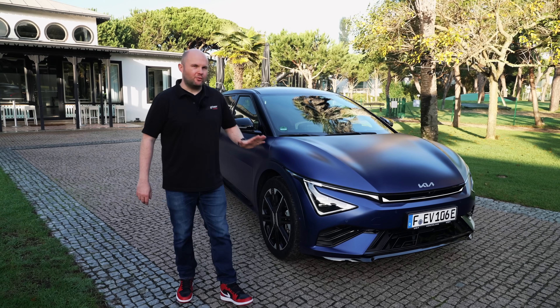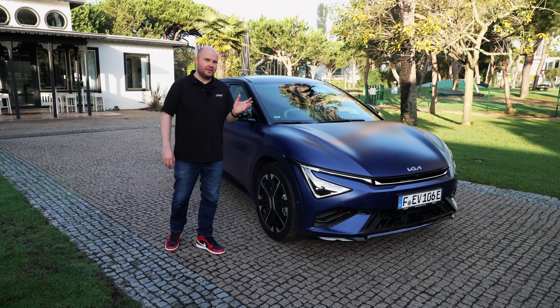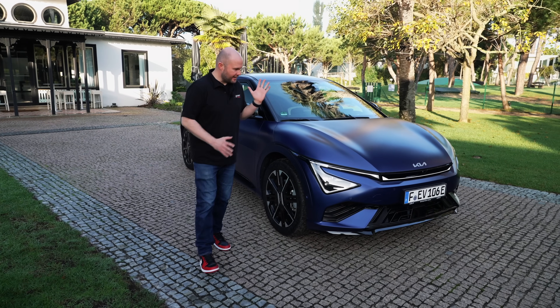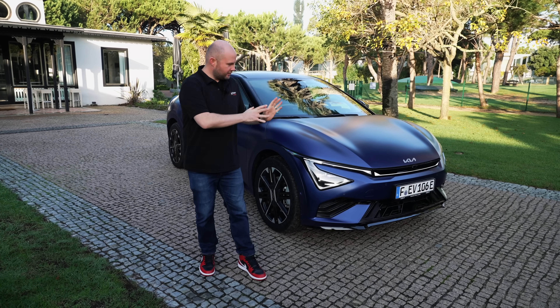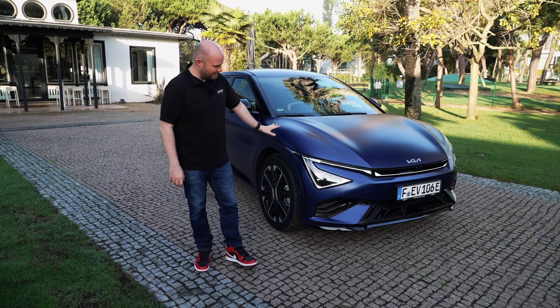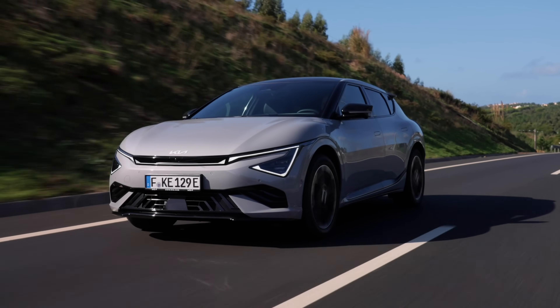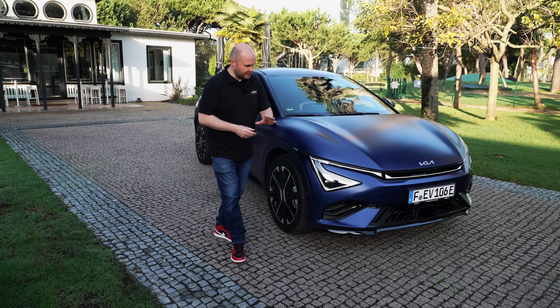This is one of the first EVs that I got really excited about, four to five years ago — the Kia EV6. But Kia have decided it's time for a bit of a facelift, a nip and tuck. While it does look a little bit different on the outside, especially in this yacht blue matte color, there's actually quite a lot going on underneath the car that you can't see. We'll cover it all today here on I'll Be On Cars.